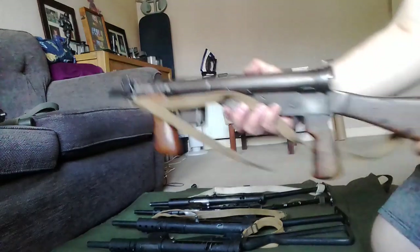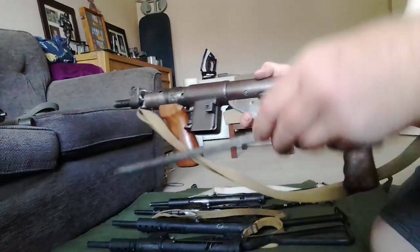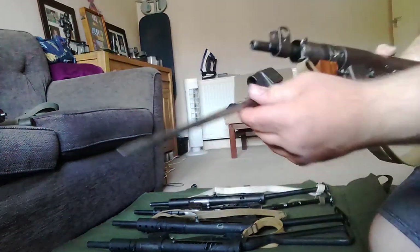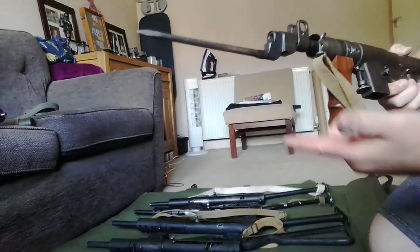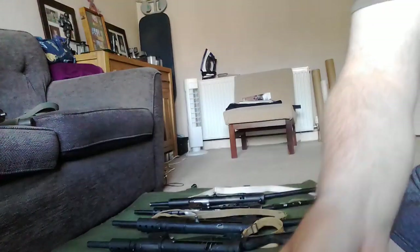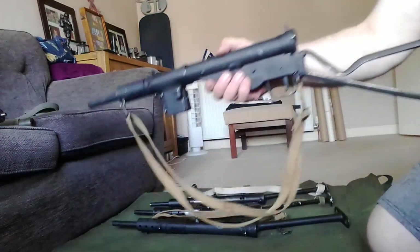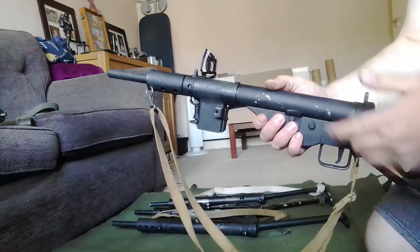Obviously it doesn't fit this one right here because this takes a regular rifle's bayonet, so we'll put that to the side. We have here a Mark 2 Sten — this is a deactivated one.